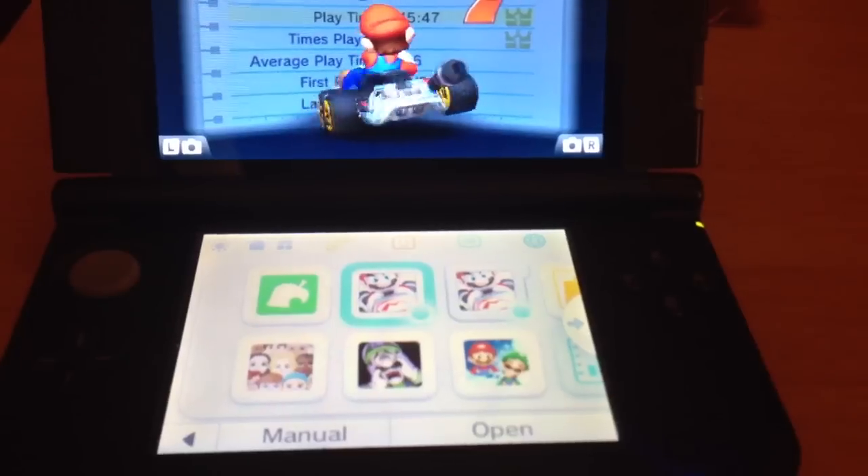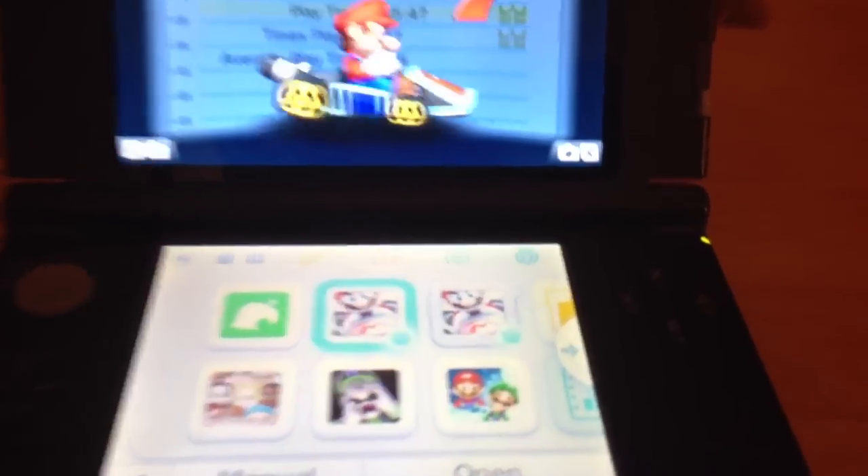Hello there, this is Tim. I'm here to show off the save transfer feature on the 3DS.